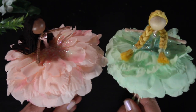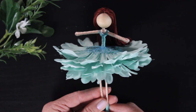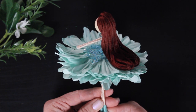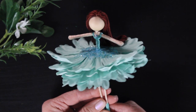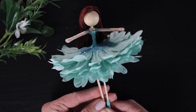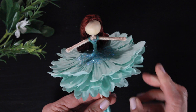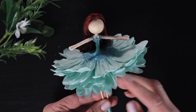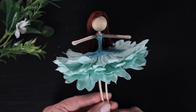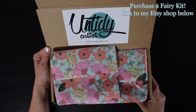If you're new to making fairies you want to check out my basic fairy doll tutorials. I have tons of videos on my YouTube channel that help teach you how to make these beautiful little dolls. The videos are filled with tips and tricks. If you are a seasoned fairy maker I hope this video gives you some fun ideas, and without further ado this is my newest flower fairy kit.